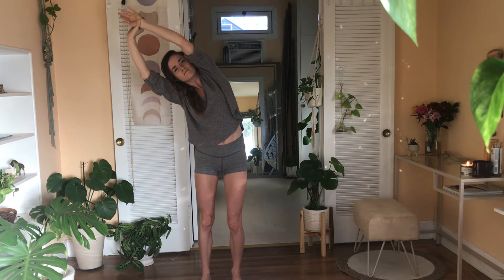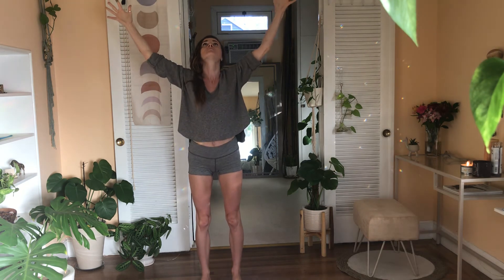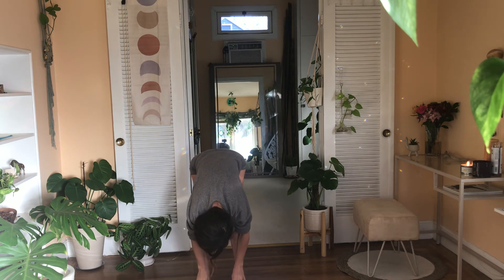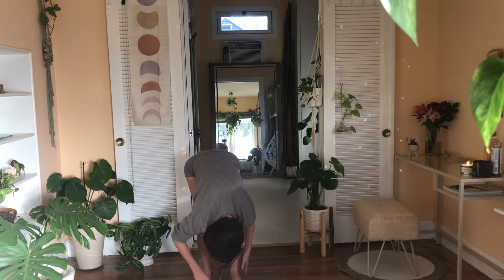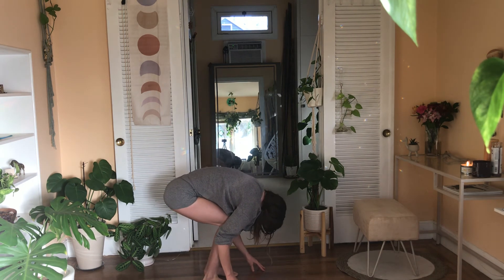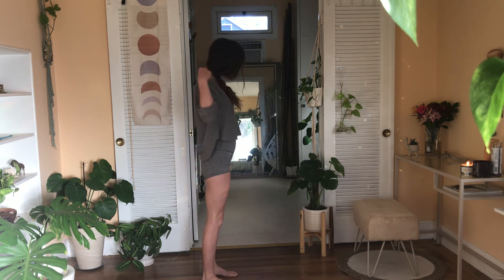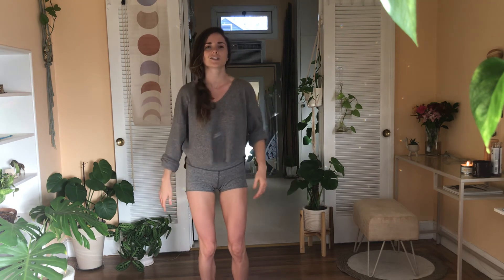Full breath in, exhale to center. Inhale get big, exhale rinse it out, bow. One breath in flat back, one breath out bow — or just inhale, get really low. Exhale, roll to rise. Inhale, reach up. Exhale, hands down by your side. Find a little shake, a little snap, a little pat on the back, a little self-hug.